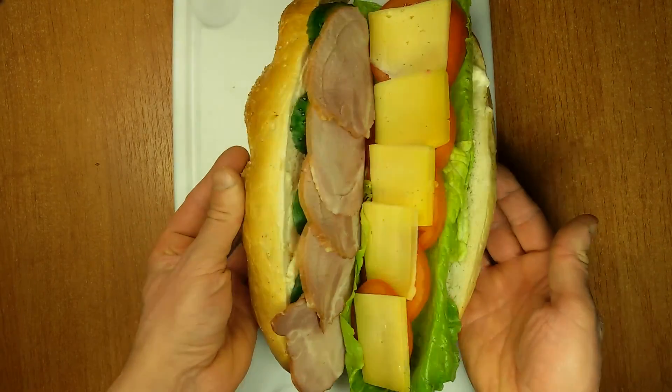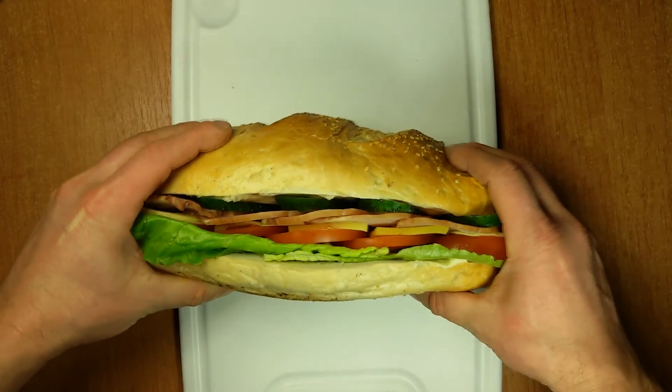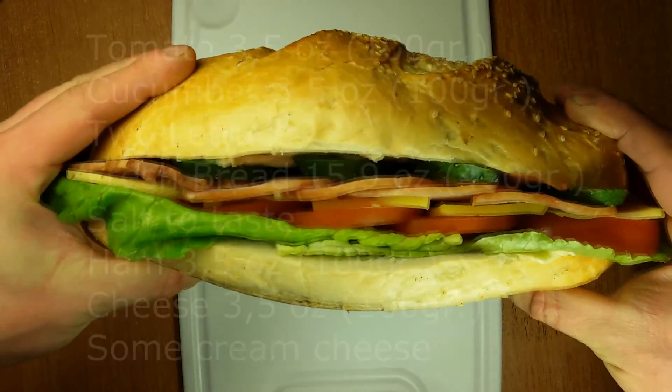Now our Full Tank is ready. Subscribe to our channel, leave your comments, and enjoy your sandwich. Bye.